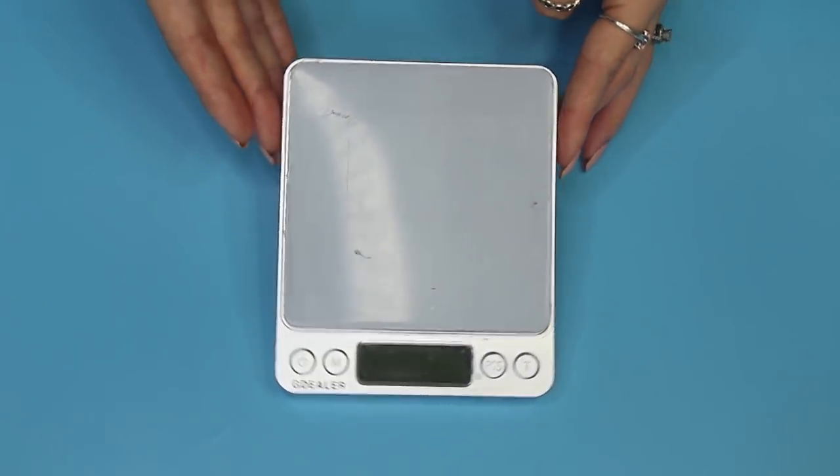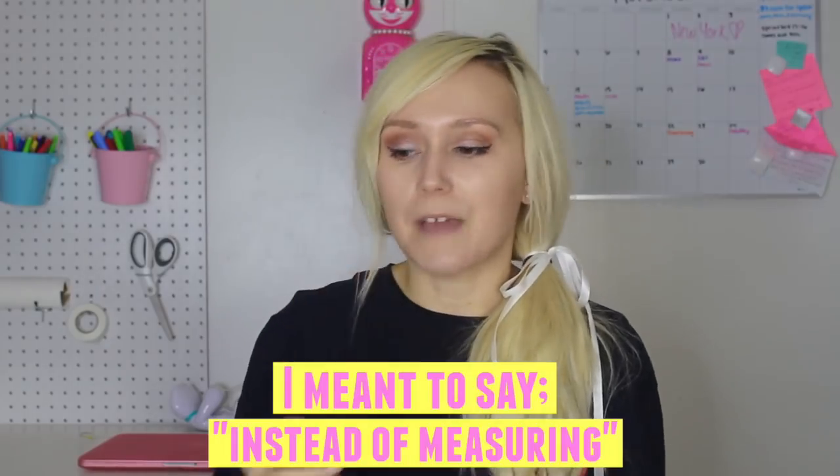First off, a scale — this is crucial. Instead of measuring in tablespoons, cups, or teaspoons, you want to weigh out your formulas. The specific type of scale you want is one that weighs to 0.01 grams, because you'll mainly be making recipes in grams. Ounces are too large of an increment. I'll have links down below to all the equipment I mention in this video.